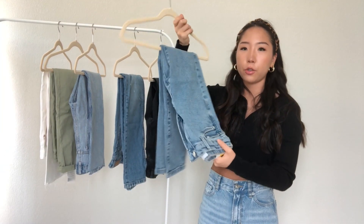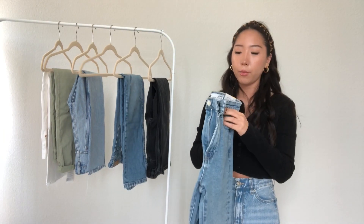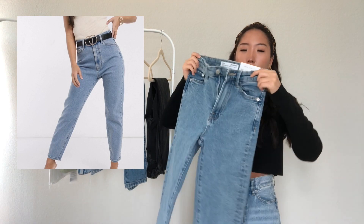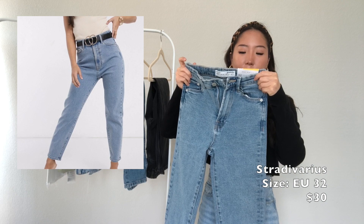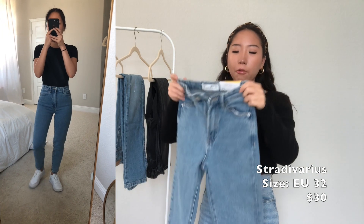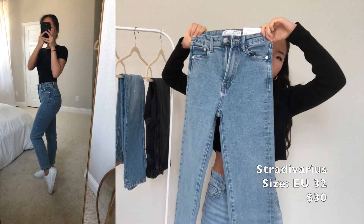The next one is another ASOS pair right here. This is also a mom style jean — it's called a mom slim fit by Stradivarius. I'm probably pronouncing that wrong. This one fits pretty tight.